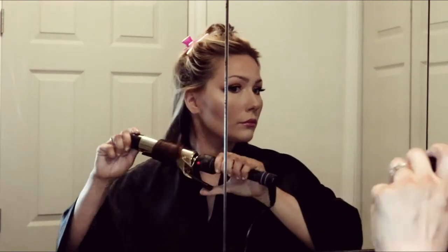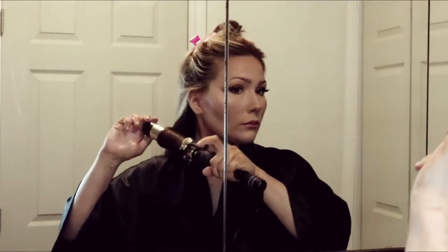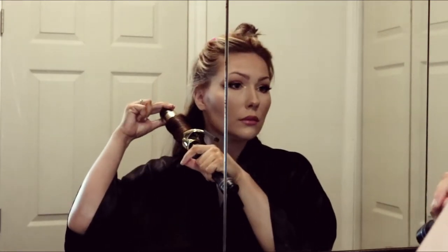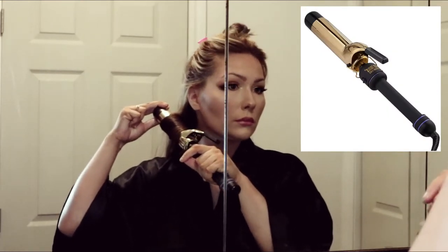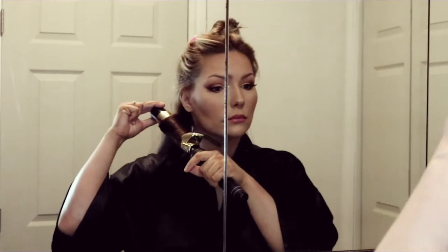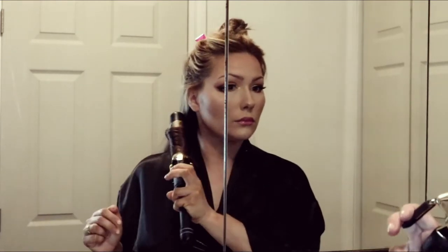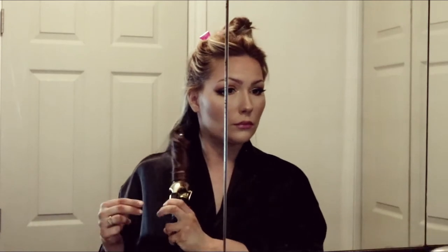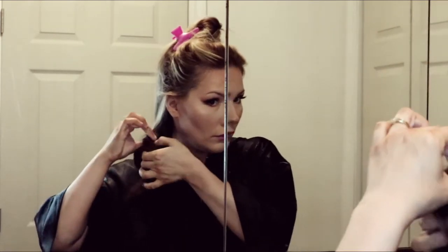The curling iron I'm using is the Hot Tools one-and-a-half inch curling iron, which retails for about $40. The bigger the barrel on your curling iron, the looser the curl. I hold it for about 10 seconds and then release the curl.